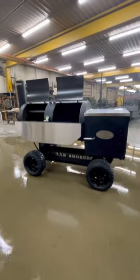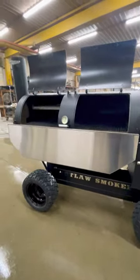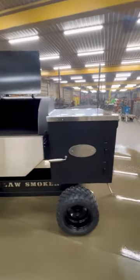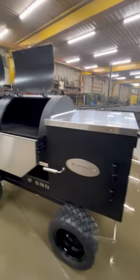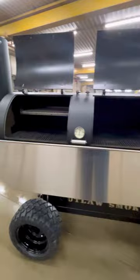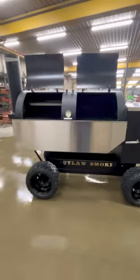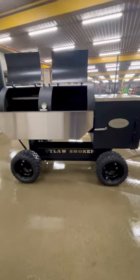We have a 3060 front load open cart today. We just got it cleaned up — it's leaving tomorrow, getting picked up and heading to Texas for a competition cook team. It's going on a porch trailer, which typically uses a porch model frame, but they're going to wheel this up there and mount it to the trailer.